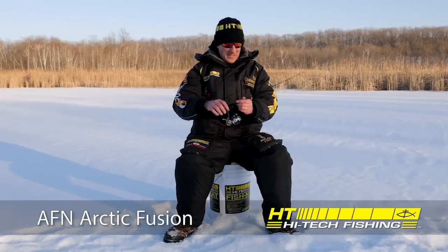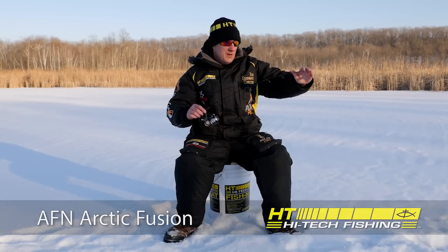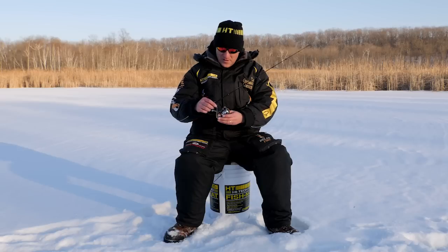The Arctic Fusion Combos. I want to show you these. These are really a nicely designed rod series with perfect tapers, beautiful D-guides resistant to freeze up.